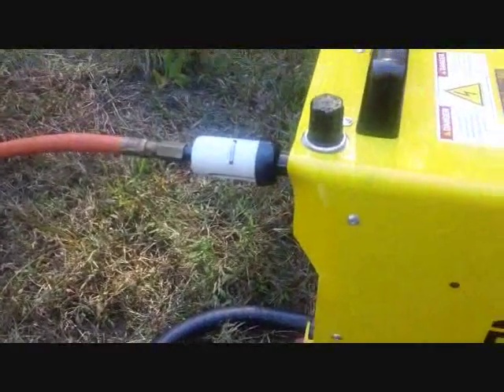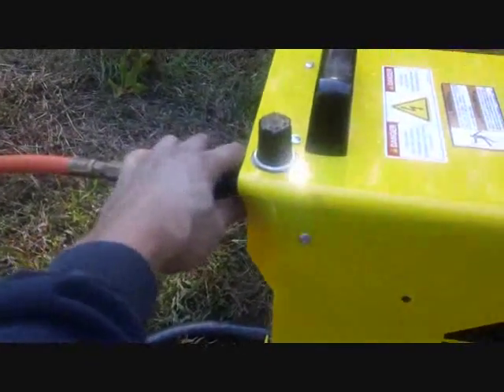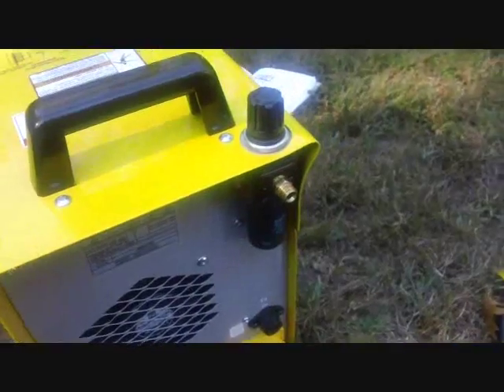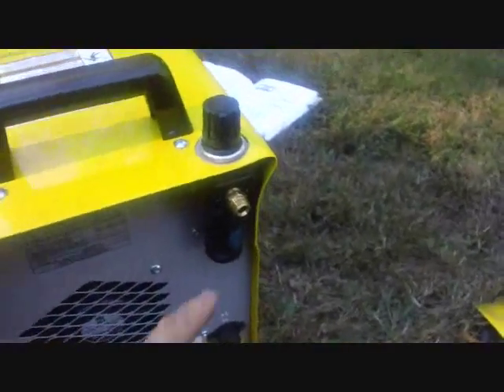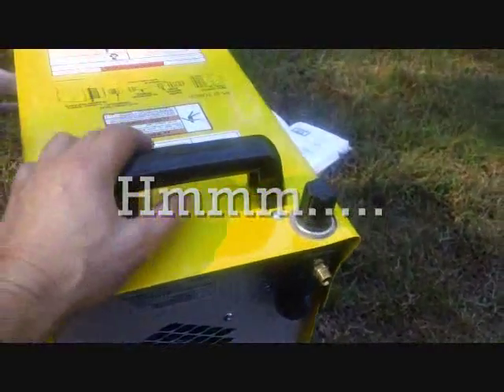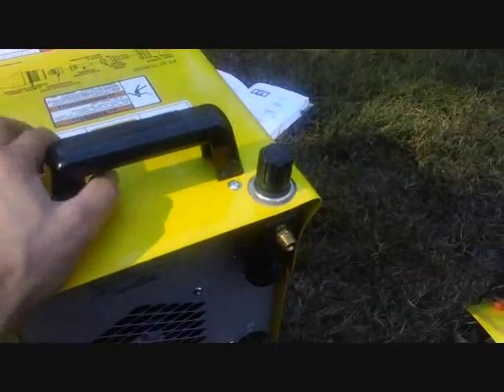I'm going to go shut off the flow at the compressor so I can undo this connection and see what's going on. I took this fitting out and I was hoping I would see like an internal plastic plug or something that I missed, but no such luck. Something's wrong.